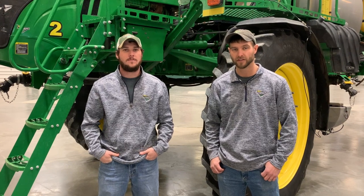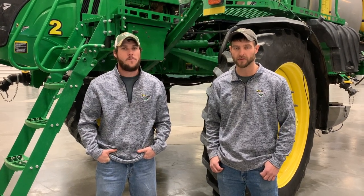Hi, I'm Logan and I'm Robert. Today we will be talking about the 4 Series Solution System.